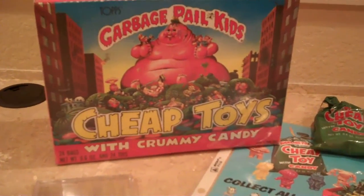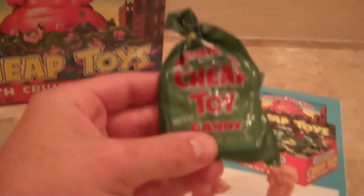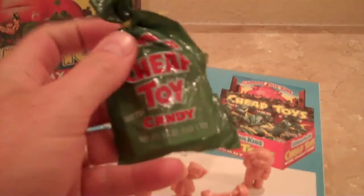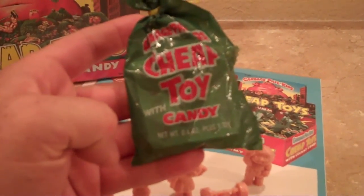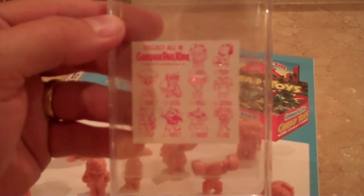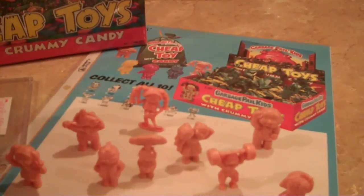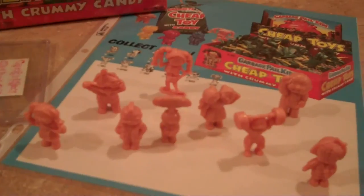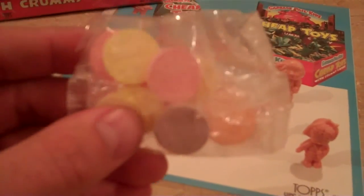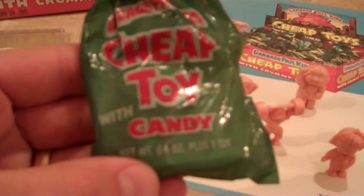This one's sealed, or else I'd open it up and show you. But inside it contained 24 bags. So this is an example of cheap toy packaging — it's a green plastic bag, and it comes with a yellow twisty tie on it. Inside each bag was a checklist — a little flimsy piece of paper with all the characters on it. You've got one toy and a bag of candy. Just some coin candies with stupid sayings on them. That was all crammed inside the bag.